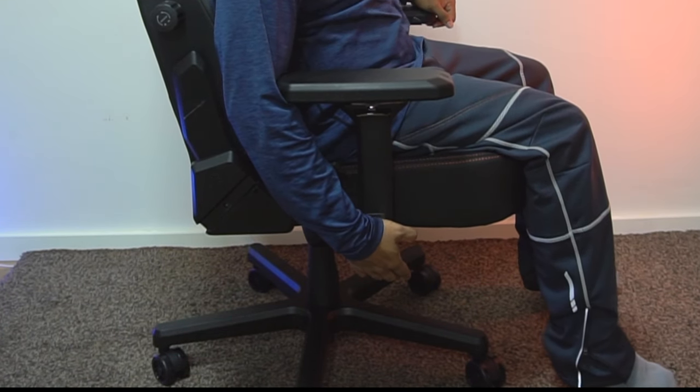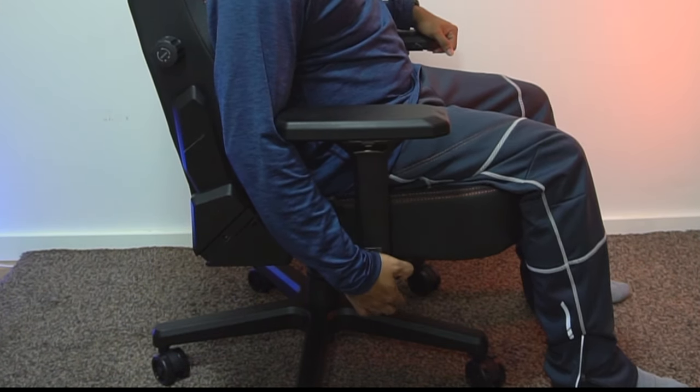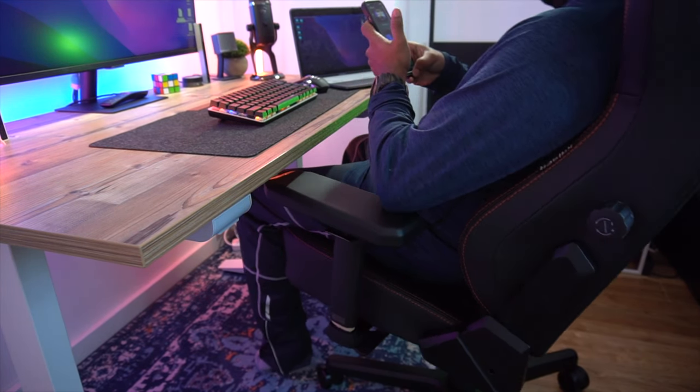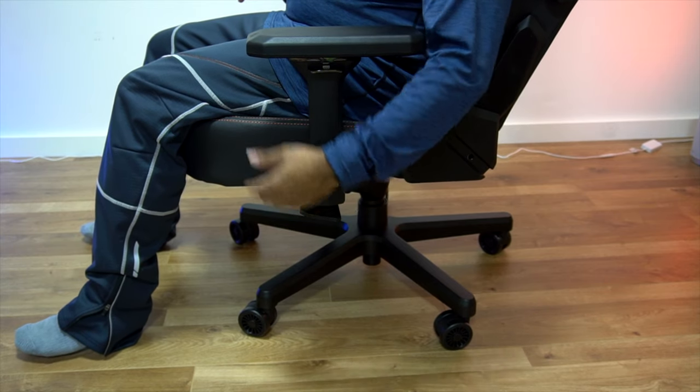Furthermore, the seat height can be adjusted easily by pulling the lever down below. You can also enjoy a customized tilt position using the left side lever, and you can lock the tilt position you want.